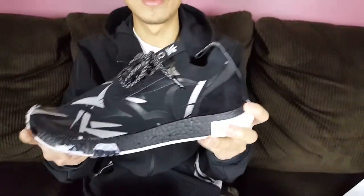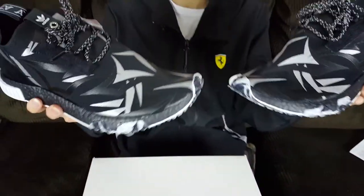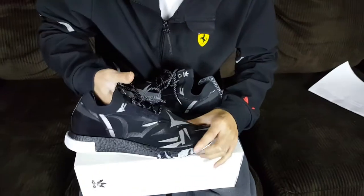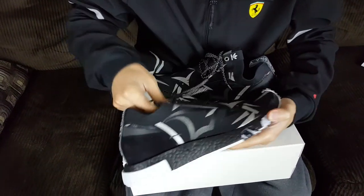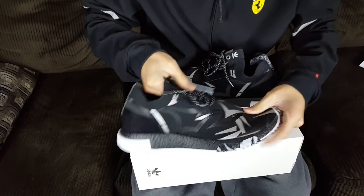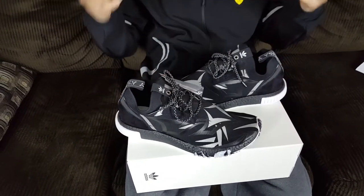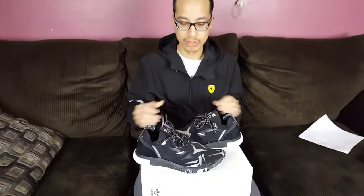These do fit true to size, but I recommend going down half a size. Since there isn't much support, the fit is very snug and the shoe kind of falls down a lot on top of your foot when you pull it up. I'd recommend trying them on in a store first if you can find them, but that's my overall sizing advice.